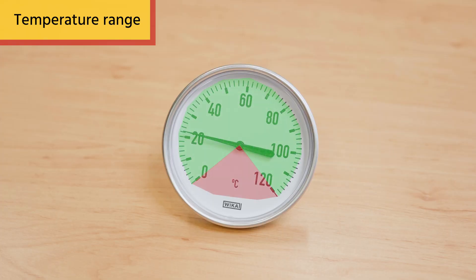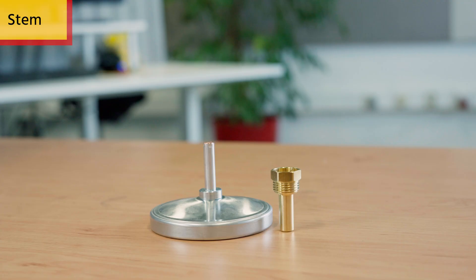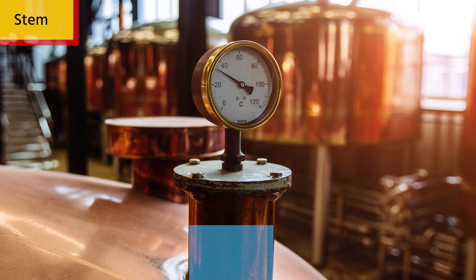To select the right bimetallic thermometer, consider these five main selection criteria. First, the temperature range — ensure the bimetallic thermometer is rated for the temperature of your application. Second, the stem length and orientation — determine the immersion length or depth of the tank or pipe where the thermometer will be used, and use this to determine the stem length.